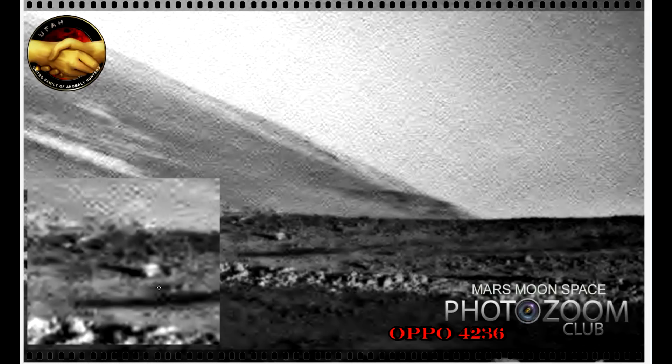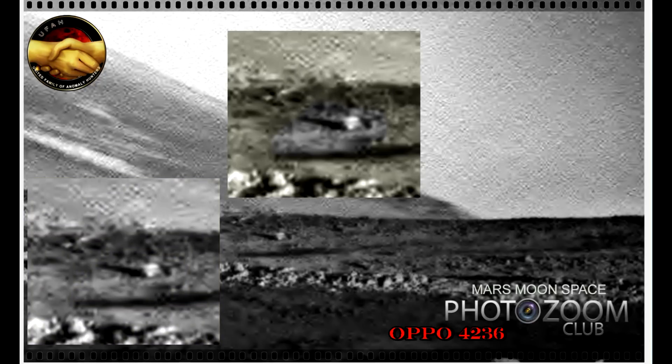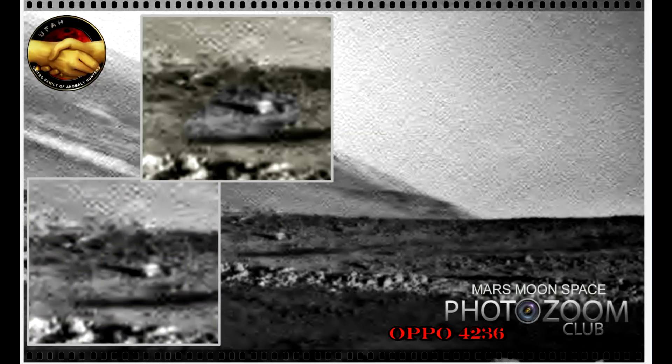Maybe my imagination is just running wild here, but I don't know exactly how to explain what this object here reminds me of. It doesn't look very natural to me. It looks like it's some kind of constructed piece of something, and it looks like there is something on the roof also. I used a tool here where the background is being slightly green, where you can point things out better in grey and red-brown colors. I used the grey this time to point out the anomaly.